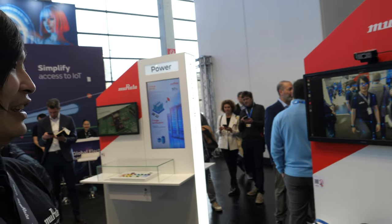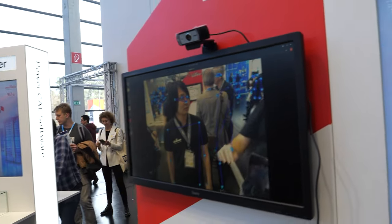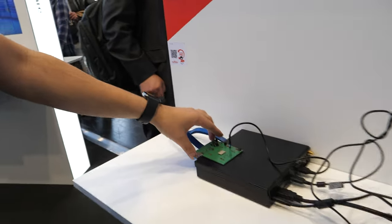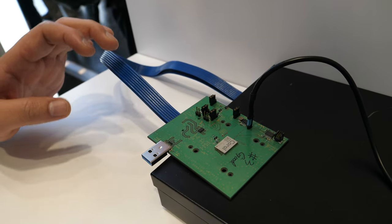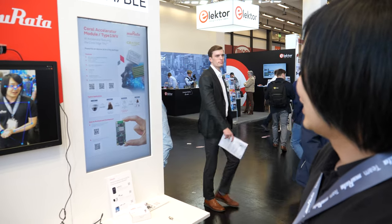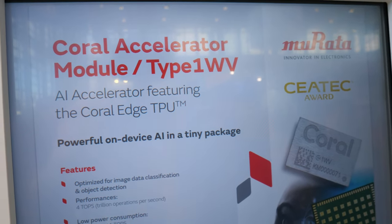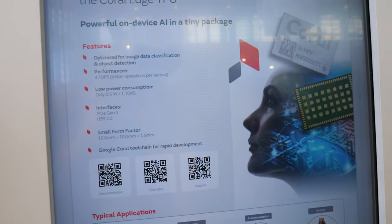And this is just computer vision with a camera? Yes. And it analyzes very quickly? Yes. Perfect. And where's the board that does this? This is our product. You call it the Coral? Yes, it's called Coral and it's based on a Google chipset. It's called the Coral Edge TPU — it won a CES Tech Award. It's four TOPS, high performance, low power.